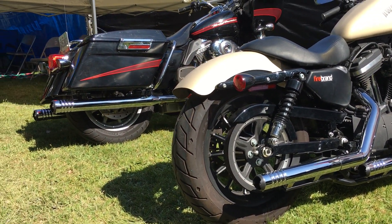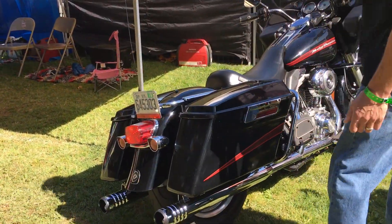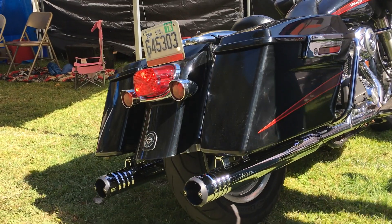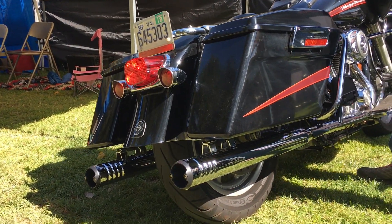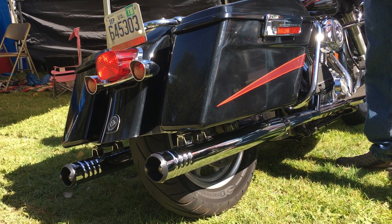And brand new, not even available just yet, showing off at a great time — 3-inch riprods for touring. Nothing out there like it on the market. If you want a sporty looking touring bike and you don't want to drag your pipes, this is the way to go.